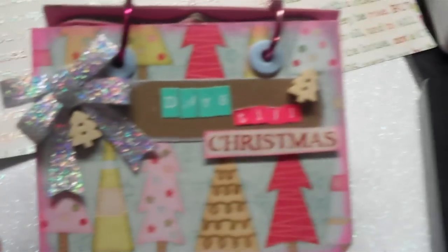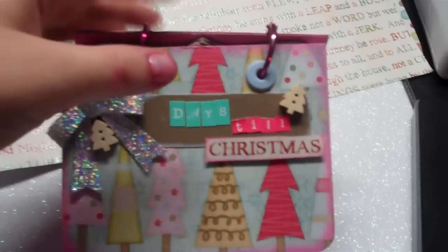I went and bought the Sizzix Top Note die. I have a Cuddlebug so this works in the Cuddlebug. I ordered it off eBay for about $19.99, and I use this die all the time.